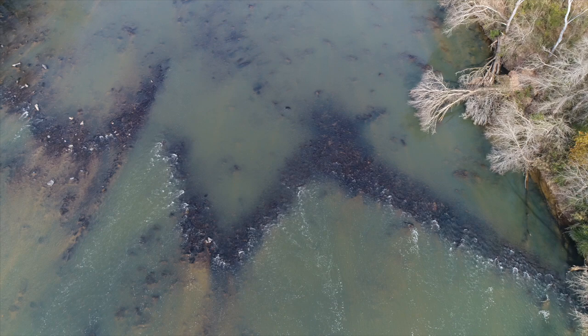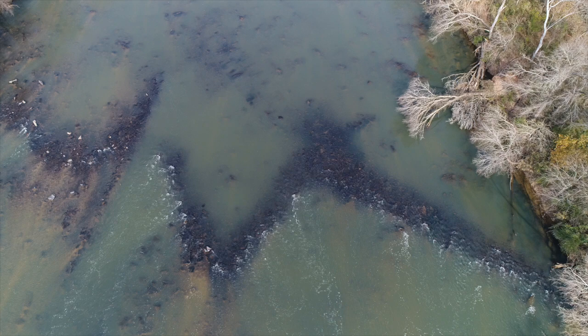Hello everyone, this is John with Laird's Digital Loop. This clip was filmed entirely using the DJI Phantom 4, of which we are an affiliate.